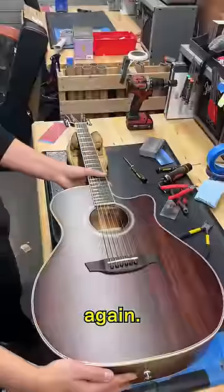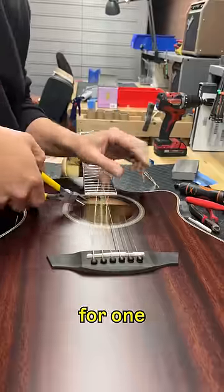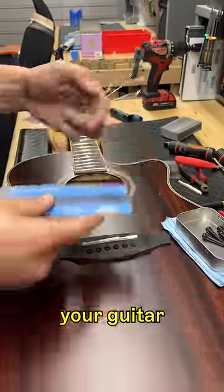Never be afraid to restring your guitar again. We asked Chris, one of our guitar techs, for one tip that'll help you restring your guitar like a pro.